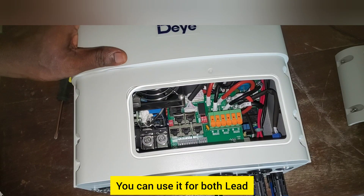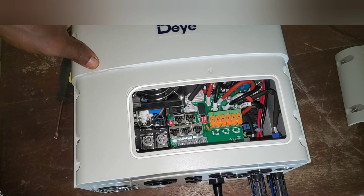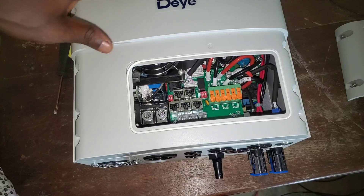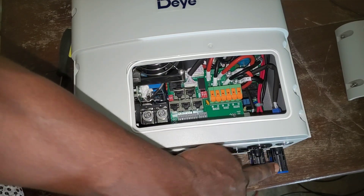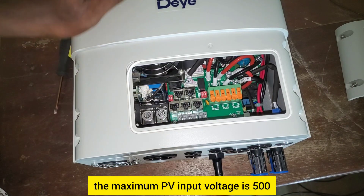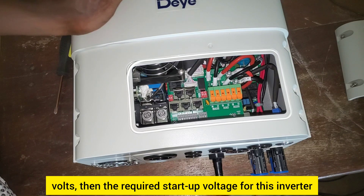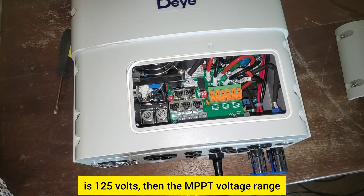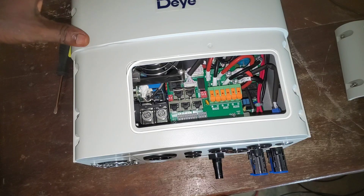You can use it for both lead acid or lithium battery. The battery voltage range is from 40 to 60 volts. Maximum charging and discharging current is 135 amps. The maximum PV input power is 9600 watts — each string can take 4800 watts, which is 9600 divided by 2. The maximum PV input voltage is 500 volts, the required startup voltage is 125 volts, and the MPPT voltage range is 150 to 425 volts.